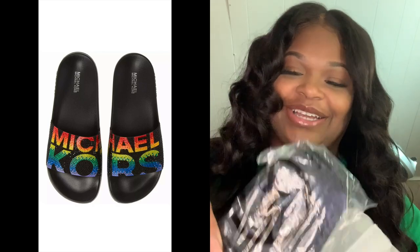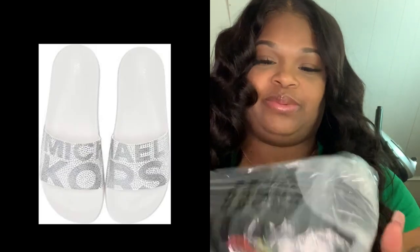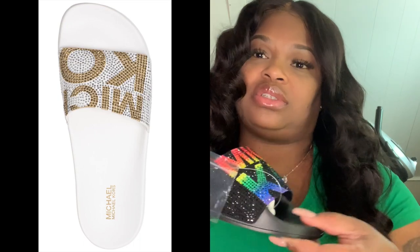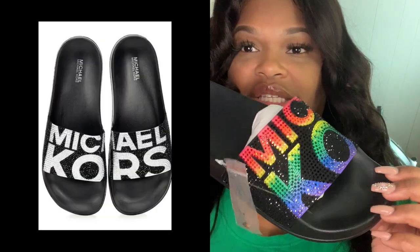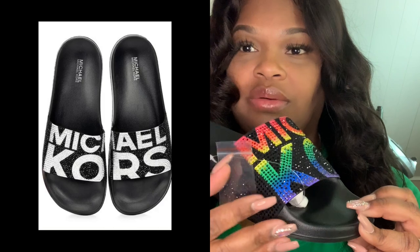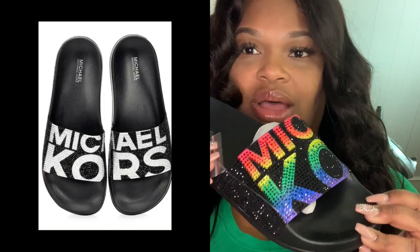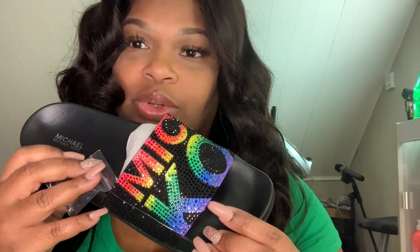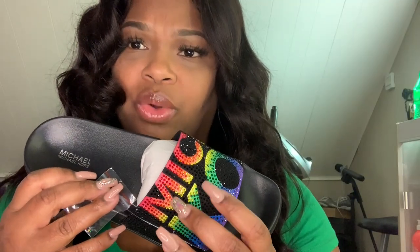Look at these beautiful shoes, y'all — these shoes are so cute! Look at that sparkle on these shoes. You got your black, your blue, your purple, your green, your yellow, your orange, your red.